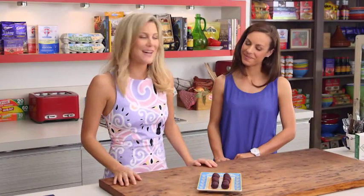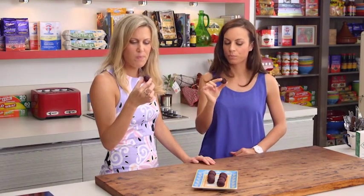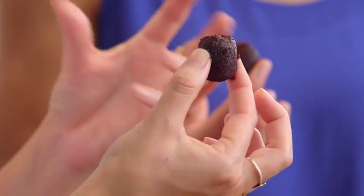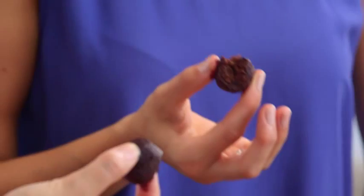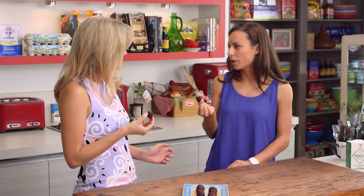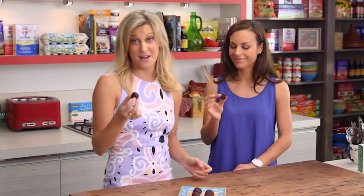Alright, our bliss balls are ready to go — let's have a taste. I really like the acai powder. This is a snack that's really healthy but tasty at the same time. It's packed full of protein, so it's going to give you heaps of energy and keep you going through the afternoon. It's a win-win snack.